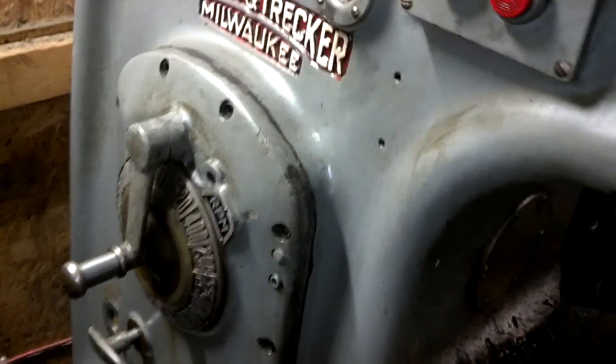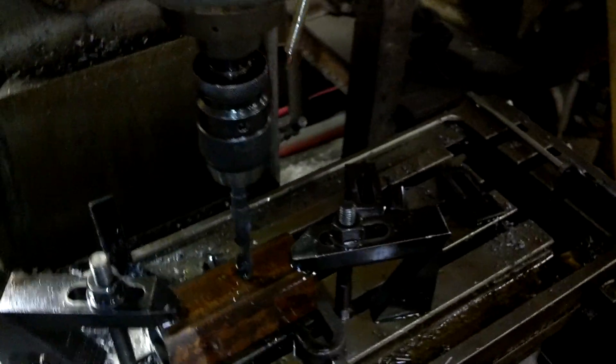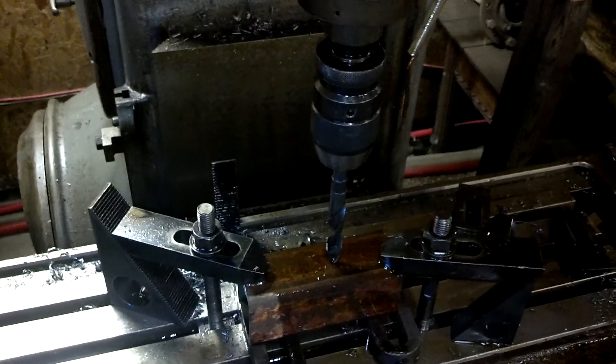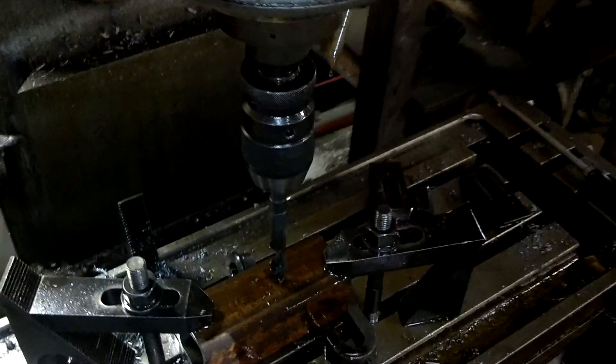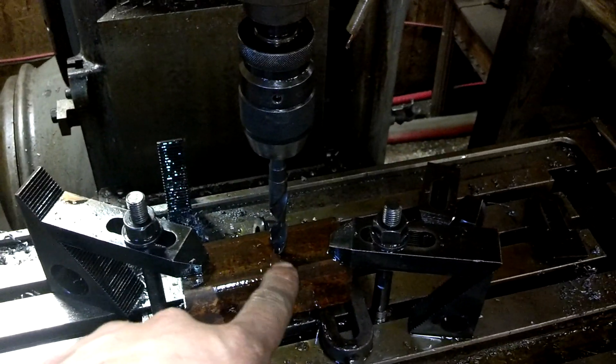We've got the spindle speed set at 400 RPM. The feed rate is set at 15 sixteenths inches per minute, although for vertical feeds it's divided in half, so it's about a little over 5 eighths inches per minute. We've got our oil lube going to be feeding down to the bit.